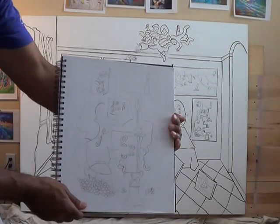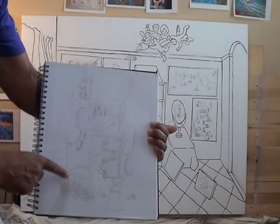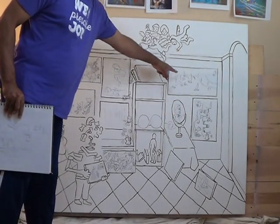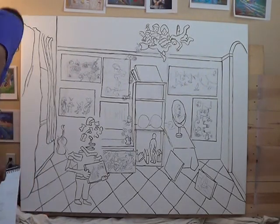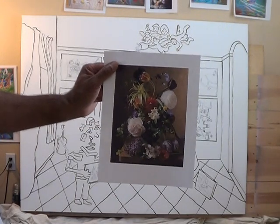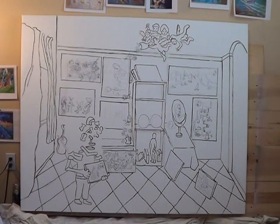I did this drawing here of a clarinet, violin, and grapes, and that goes there. I also did some other drawings — flowers — that's what I'm thinking of for the middle there. So I'm ready to start painting now.